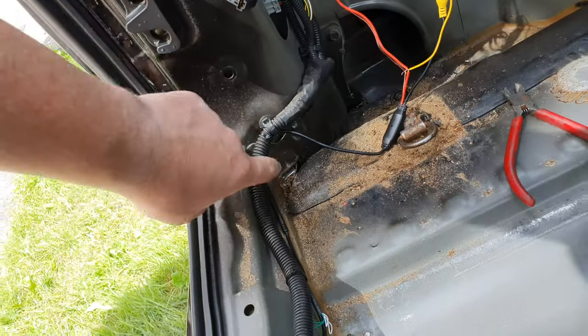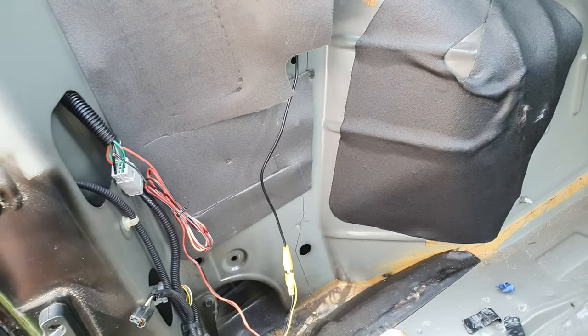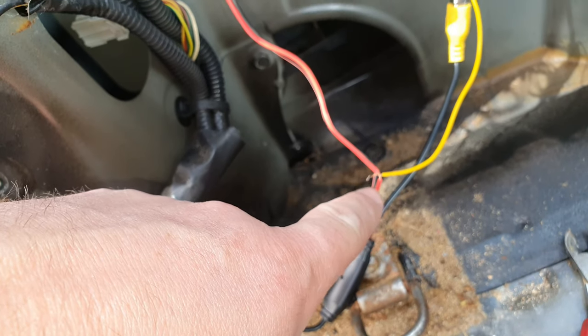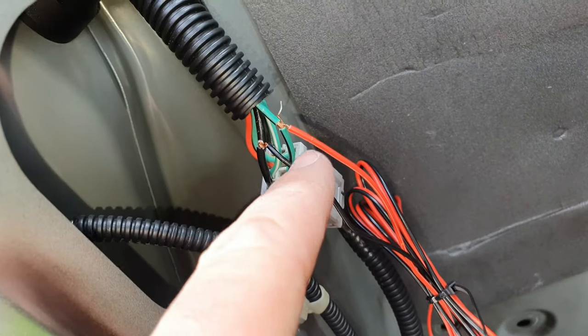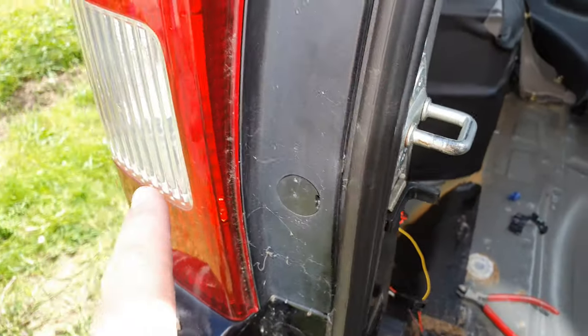Here is where all the magic happens. This is the camera connected to the main AV cables — the RCA cables — that go up to the front. You connect your power here; this red one all the way into this green and black one here is my reverse light.